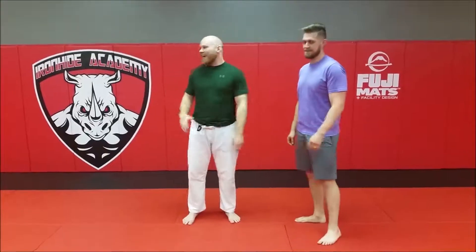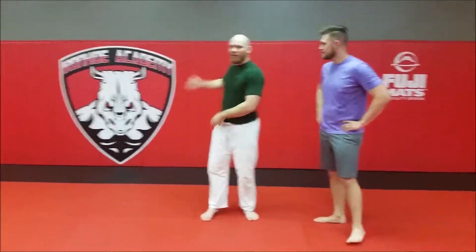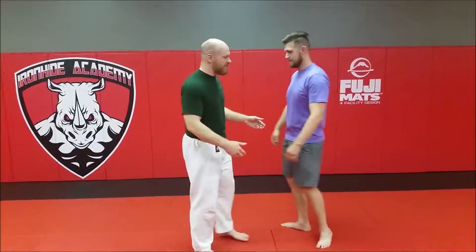Alright guys, this is Josh here at Iron Hat Academy with our beautiful logo here. I'm here with Andrew and I'm going to be showing you a takedown that you can use if you're in a clinch position. So we're going to start off in our clinch position.